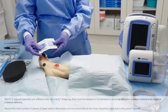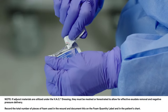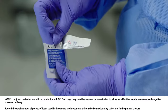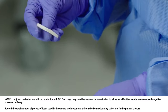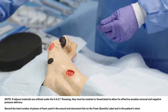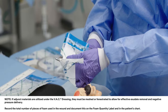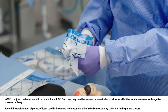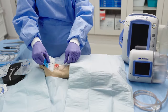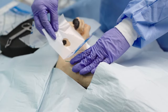Ensure adequate hemostasis has been achieved. Shown here is a small wound requiring a standard VAC dressing. Prepare the peri-wound area by applying a protective skin barrier preparation, such as 3M Cavilon no-sting barrier film. Picture frame or windowpane the wound with a hydrocolloid dressing or another vapor-permeable adhesive film dressing, such as VAC drape or 3M Tegaderm transparent film dressing.